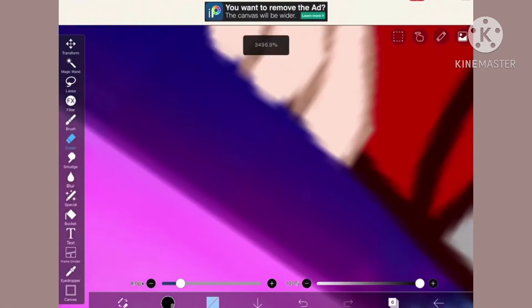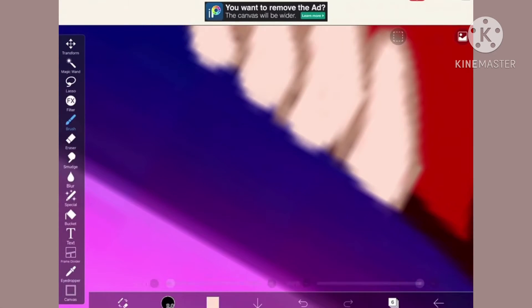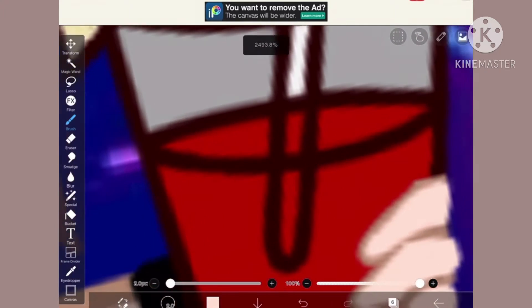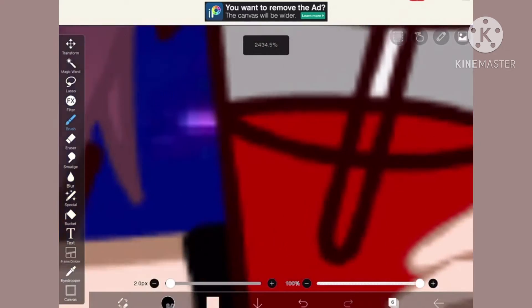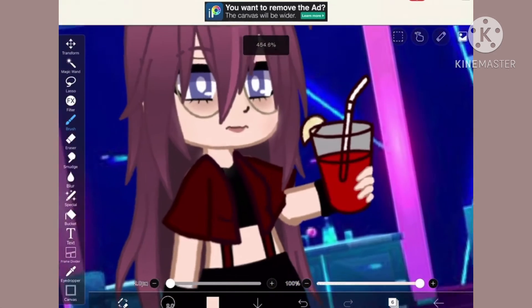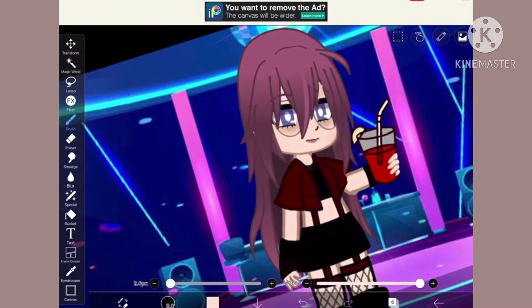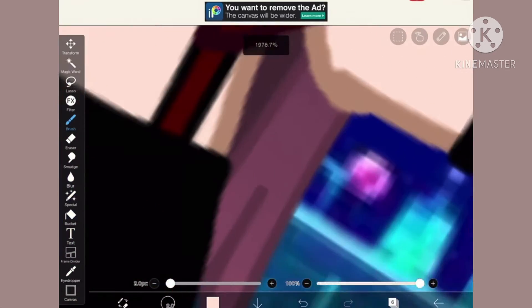I really wanted to show you guys what I'm looking at. It's an edit of Nicole, and it's something I'm really proud of. The hand — this is my first time drawing hands on digital. Not bad.